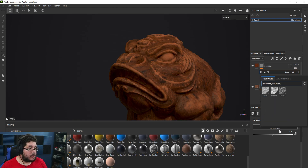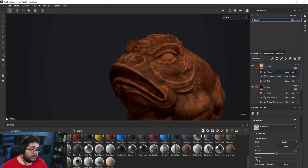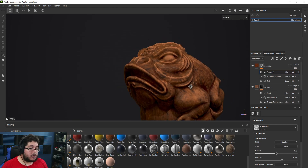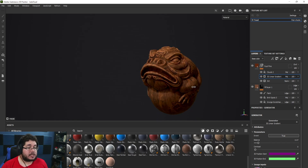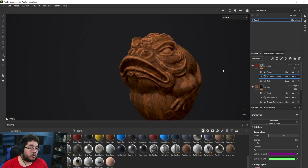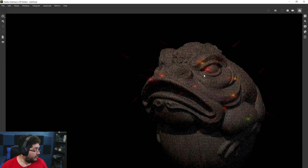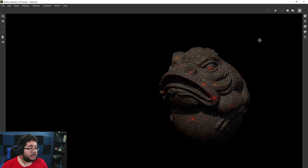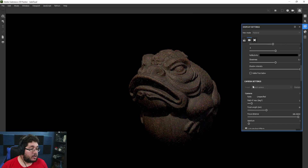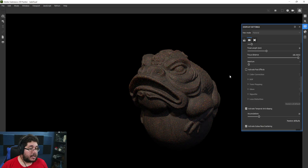On top of this we can add another fill layer — I like using Clouds because they're a bit softer. I'll use Clouds 2, increase the contrast a little, and Multiply this as well to break up the rust. At any point we can change how much rust we want on the whole character. This gives us way more control of our textures and is going to make them look way more realistic. Let's go to iRay to see how this frog looks in a real environment.